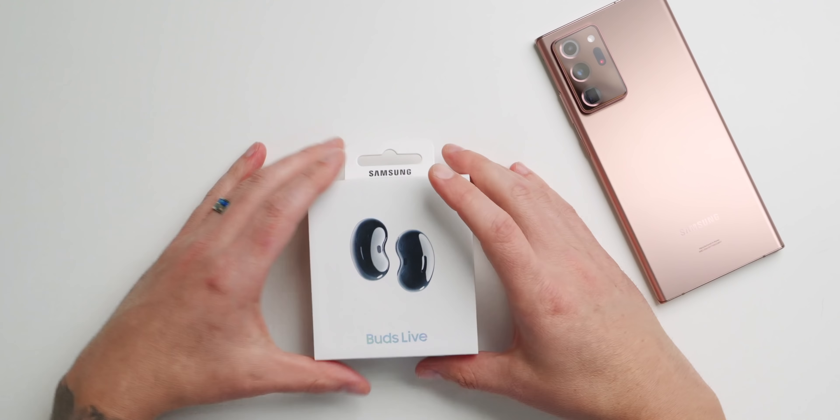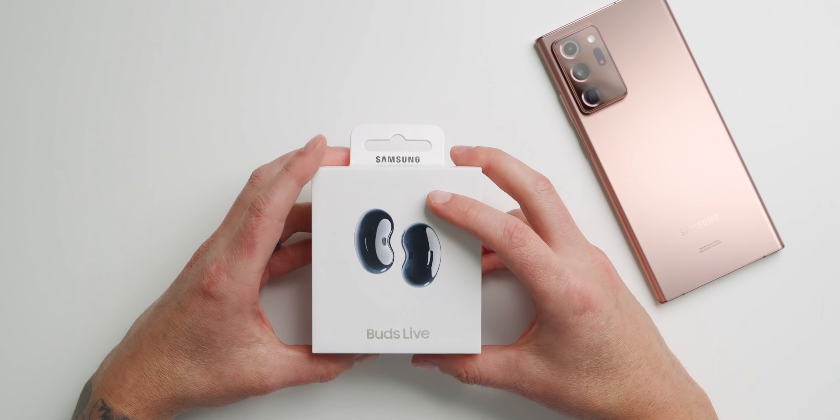Hey, what's up everybody. So I got the Galaxy Buds Live in and I was super excited when they showed up. I wanted to share the unboxing experience with you but I got a little too excited. I've already opened these up, taken them out of the box, connected them to the phone, and used them. However, I put everything back in the box and disconnected it from my Note 20 Ultra so we can do everything from start to finish. They're amazing — let's dive in.